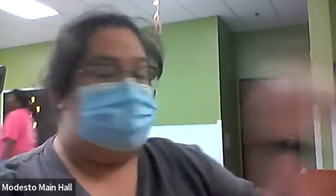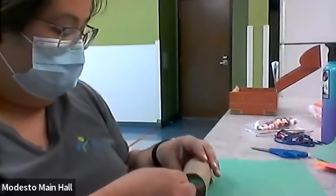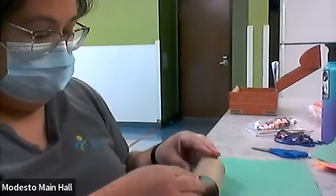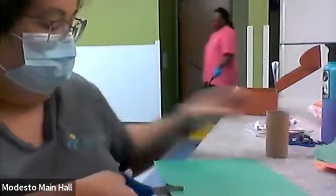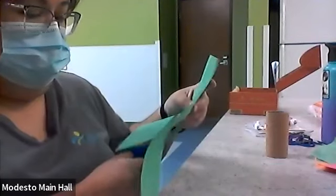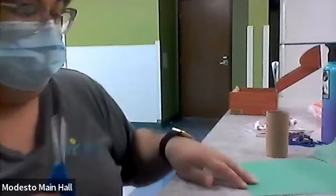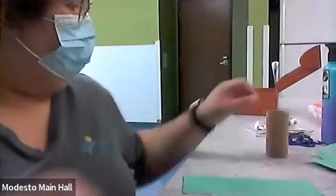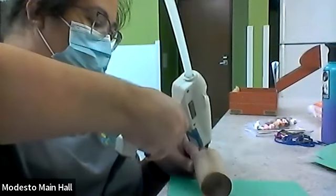You could use regular Elmer's glue or whatever, but this just sticks faster. So I'm going to get my first toilet paper roll and set it down here to see about what size I need to cut my paper. We're just going to wrap this around the toilet paper roll — this is going to be the color of his head. Yeah, that should be perfect.